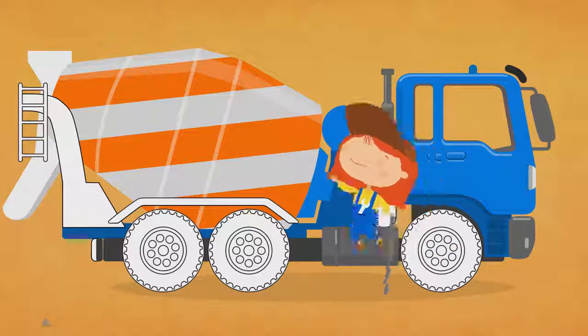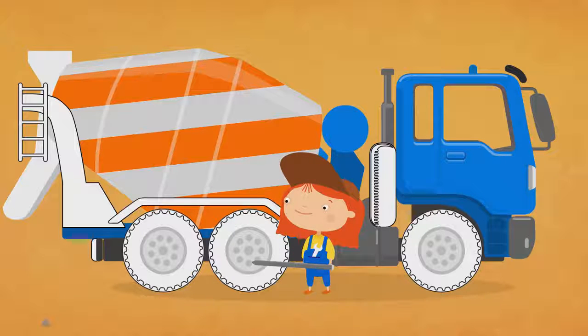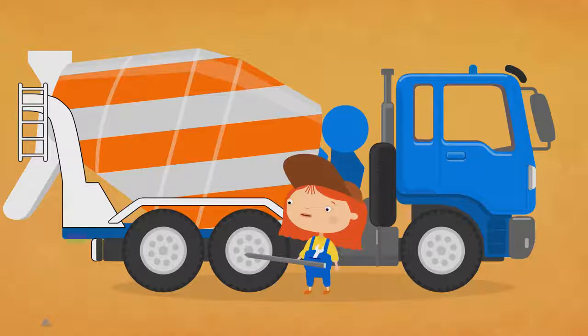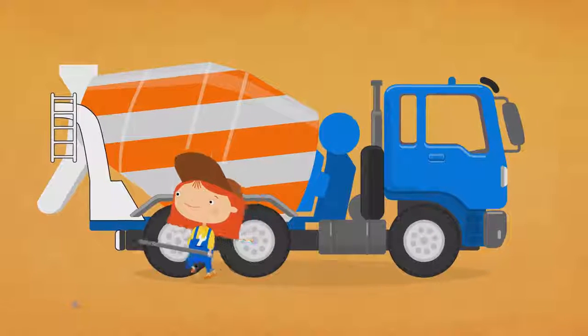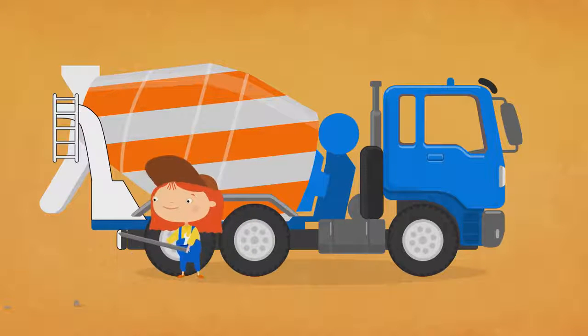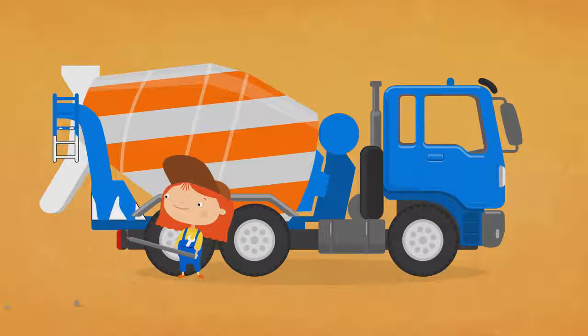Now let's pick a lighter colour. Light grey. Black grey. Red blue.